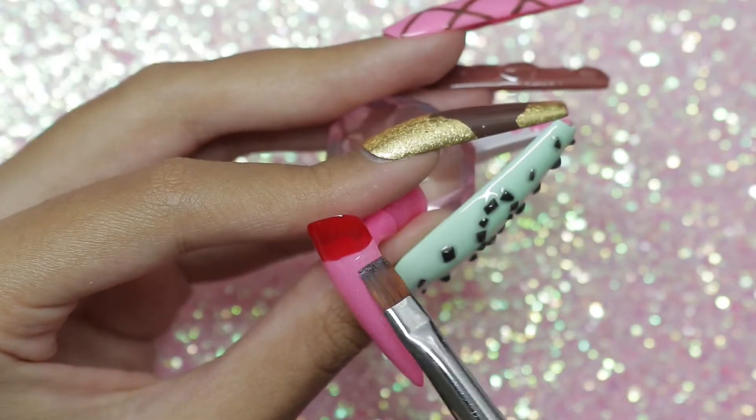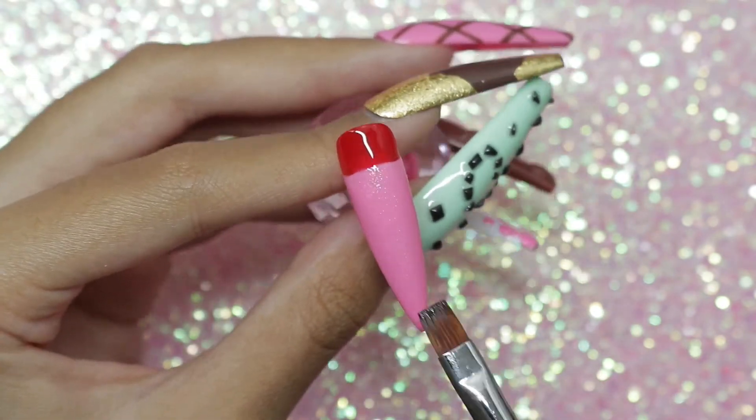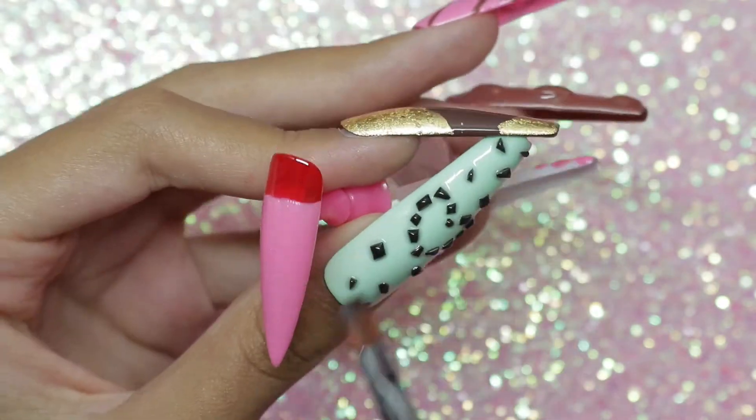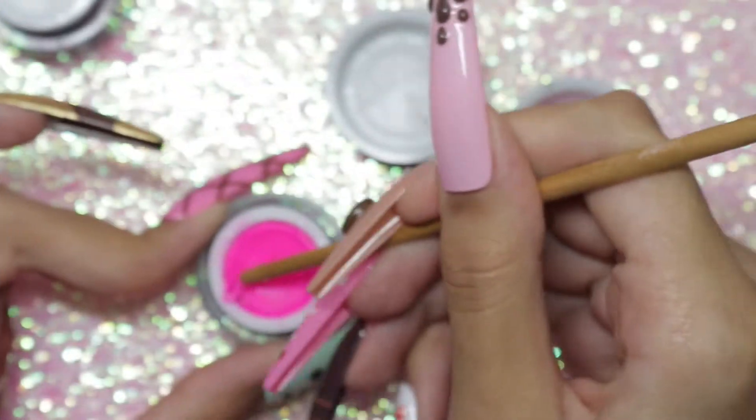This nail is really simple — I just put some clear holographic glitter on top, mixed it with top coat so that I could paint it on, and it looks really really pretty when it's top coated. It's hard to capture on camera, but if you know, you know.